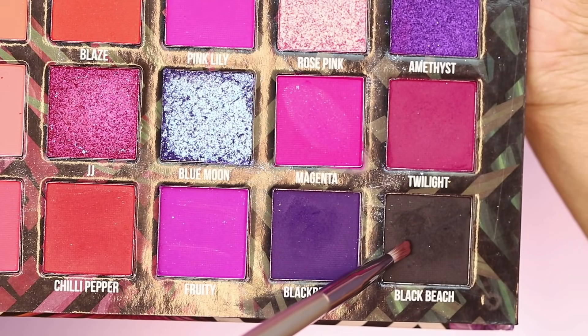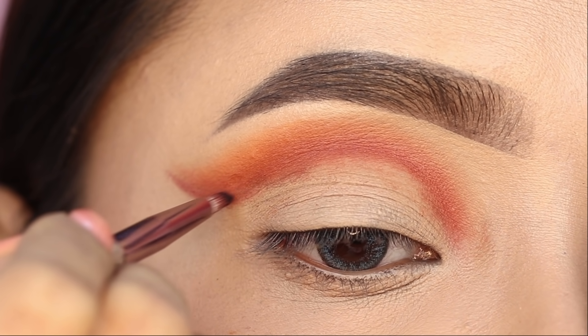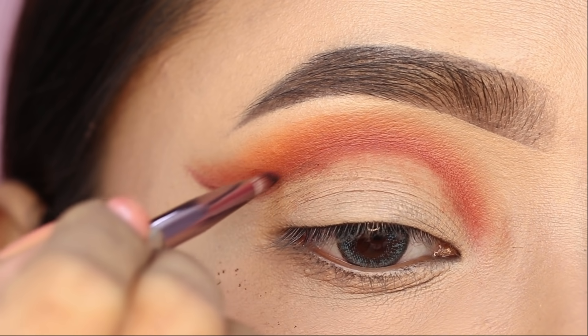Next, I added the black shadow. I applied it with a pencil brush into the crease as well.